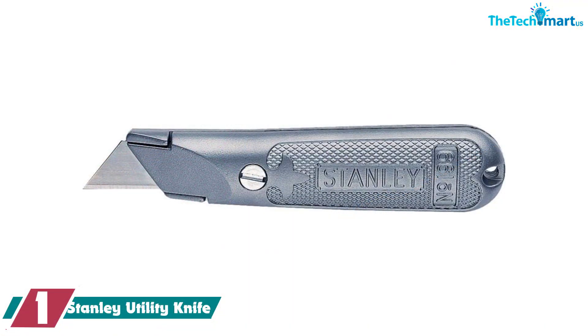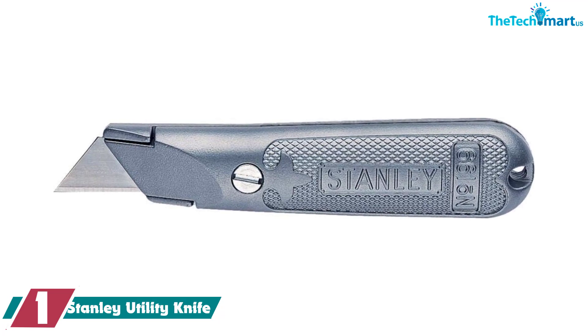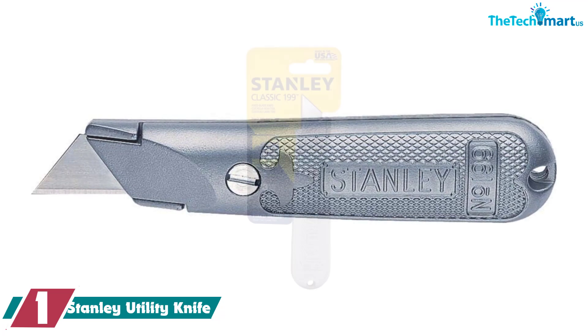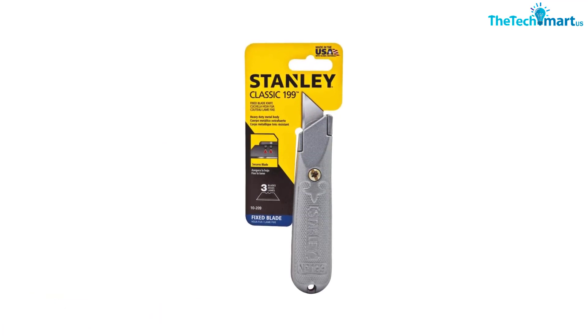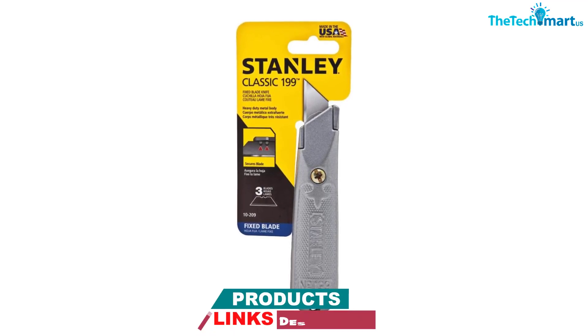And finally at number 1, we have the Stanley Utility Knife. For a reliable fixed blade utility knife, you can look to Stanley's version of the tool. For a tight fit and no wobbling, the blade is held in place with a screw. The blades are still replaceable, but the screw needs to be removed in order to change it, ensuring shoppers will have no issue with slipping or accidental retraction.